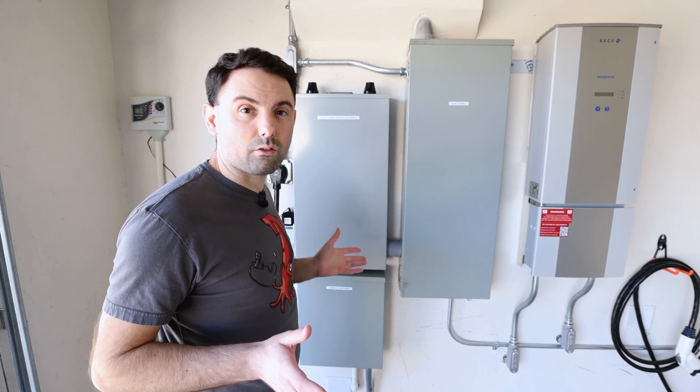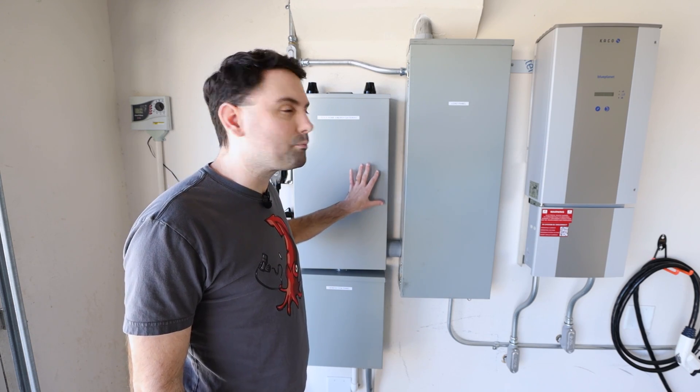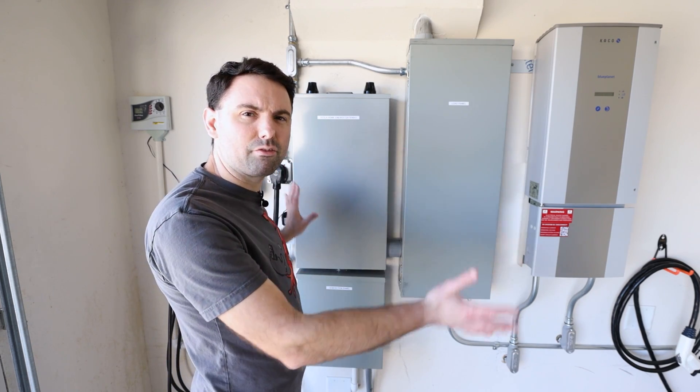Before I get too far into this, how about I give you a quick tour of what actually got put in the garage. Starting at the far end of the garage, we have the brains of the operation — the Tesla Home Energy Gateway. This box is the one that kind of brings everything together.